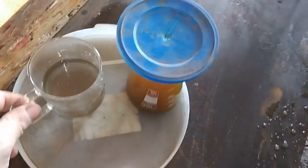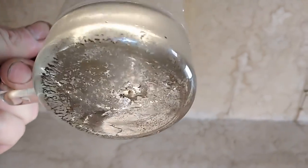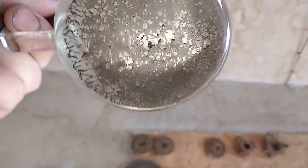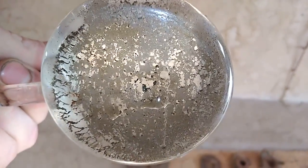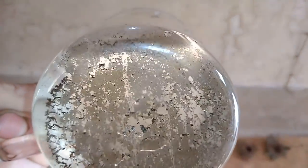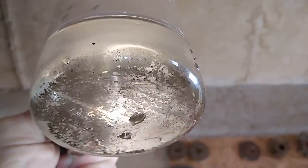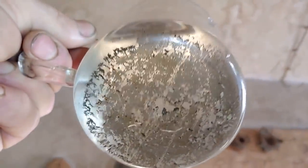Okay guys, so this is after a second refine and you see not too much gold there, but I got very heavy gold — very heavy. Just not too much gold there, but never mind, I will collect that, dry that and see how much weight we got from these small ceramic items.